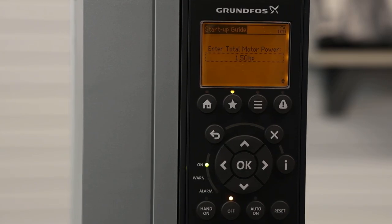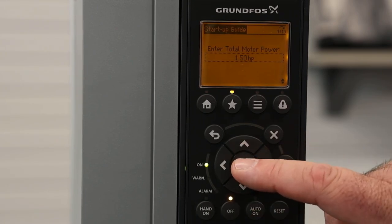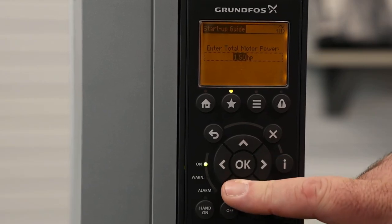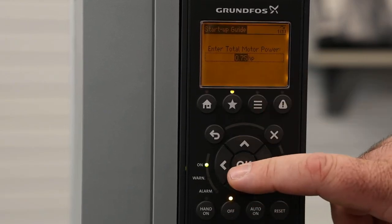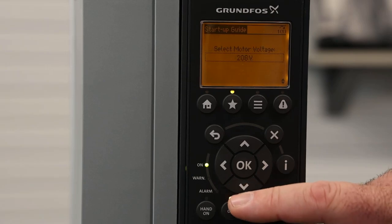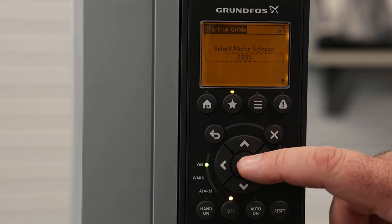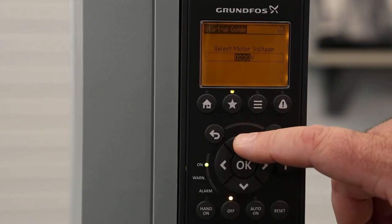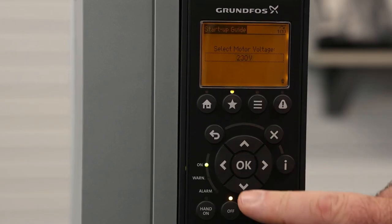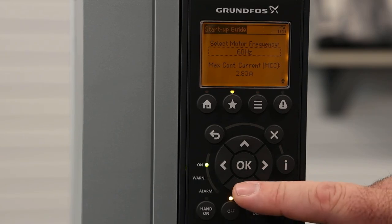This is the point where you're going to start entering nameplate data of your pump. These next few settings will be nameplate data from the pump. In this case, we're connected to a three-quarter horsepower motor, so I'm going to hit OK and select 0.75 horsepower — that's my connected motor. Hitting the down arrow, we're going to be selecting the motor voltage, again off the nameplate. In this case, we have a 230 volt motor. Then hitting the down arrow, we're selecting our motor frequency — this is a 60 hertz motor.